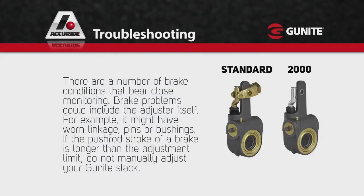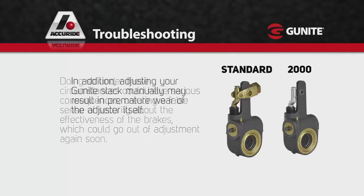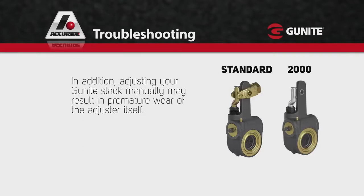There are a number of brake conditions that bear close monitoring. Brake problems could include the adjuster itself — for example, it might have worn linkage, pins, or bushings. If the pushrod stroke of a brake is longer than the adjustment limit, do not manually adjust your Gunite slack. Doing so could have serious consequences, creating a false sense of security about the effectiveness of the brakes, which could go out of adjustment again soon. In addition, adjusting your Gunite slack manually may result in premature wear of the adjuster itself.